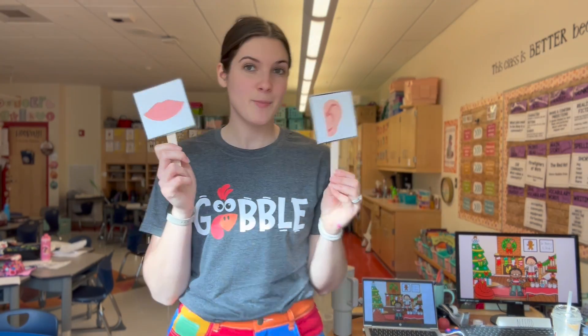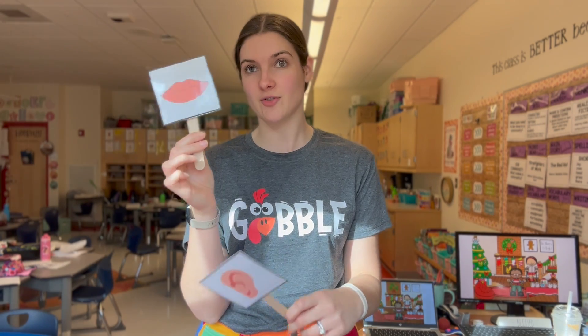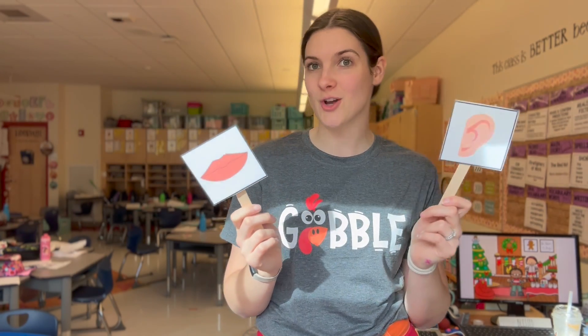After the math warm-up, I have them do a partner problem solve. I use 'lips and ears' — I'll show you those — to help orchestrate their turn and talking. They're on TPT for about a dollar. One kid has the lips, one kid has the ears; they discuss the problem together, one gives a solution and then they switch. We won't use them all year, but at the beginning it helps them remember whose turn it is so they're not talking over each other or one kid just copying the other.